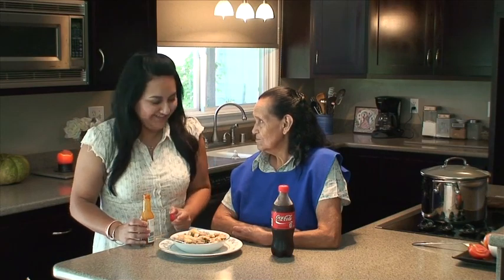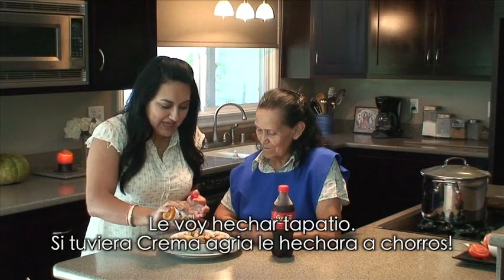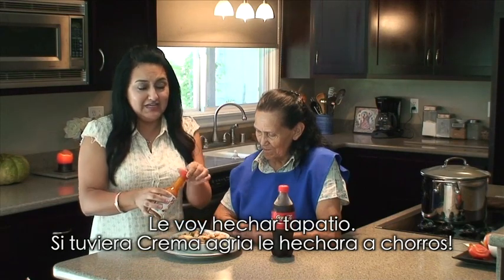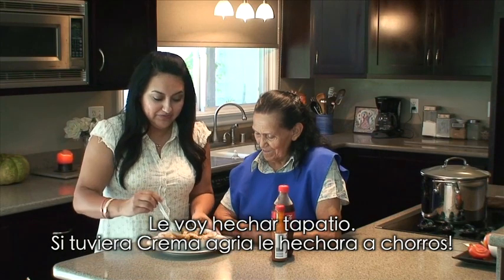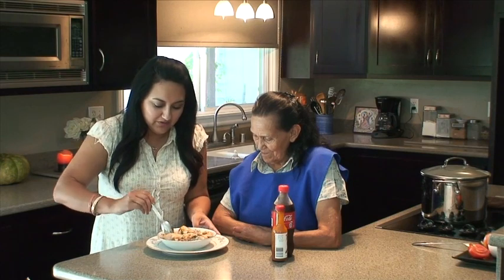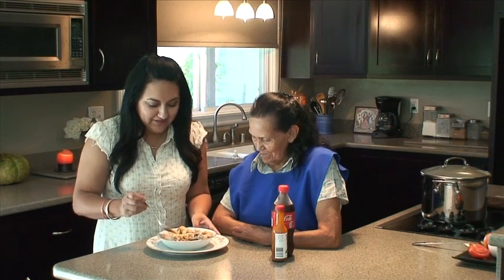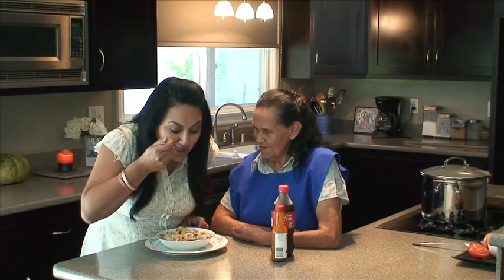All right, so I'm gonna add some Tapatillo in the mix, and if I had some sour cream it would be right in this plate. All right, a ver vamos a probar — ¿qué sabe este mengurje que te aventaste? Mmm, mmm.